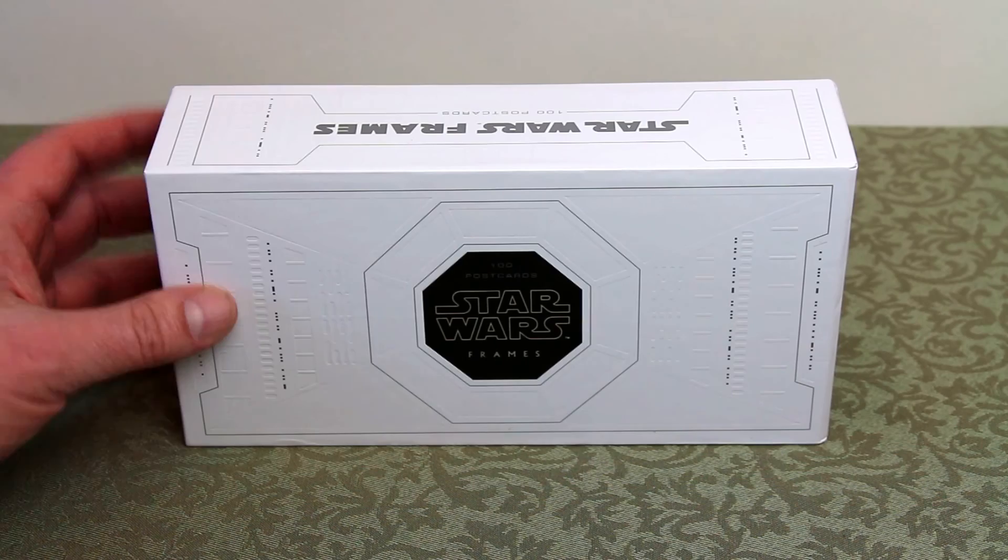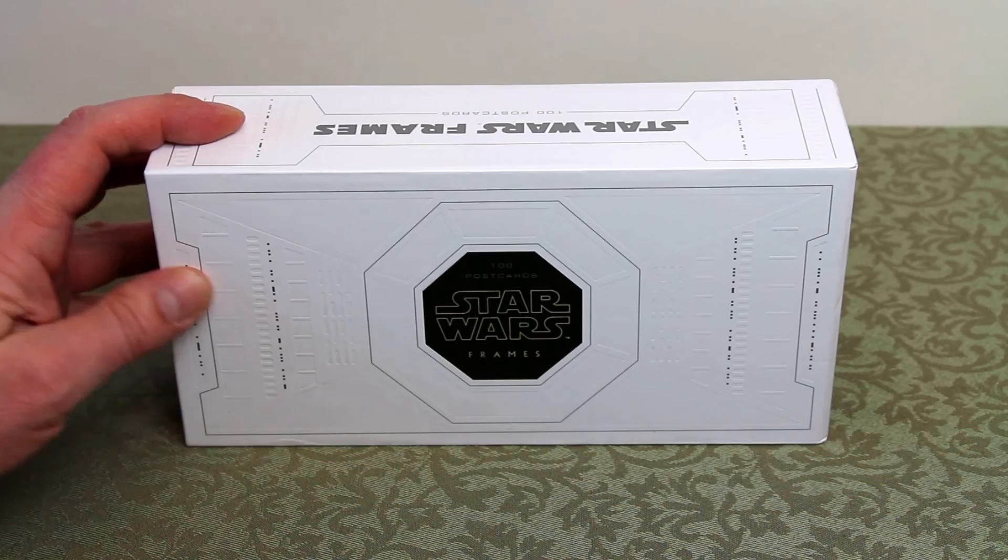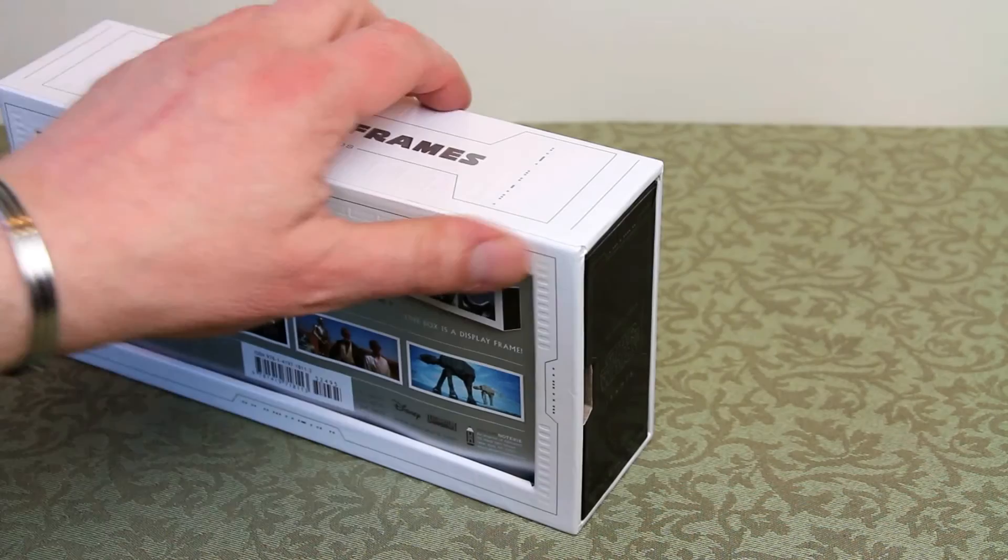Very sturdy box, with lots of Imperial designed embossed art on the box itself, and as I spin it around you can see this black end slides out and you get the 100 postcards inside.